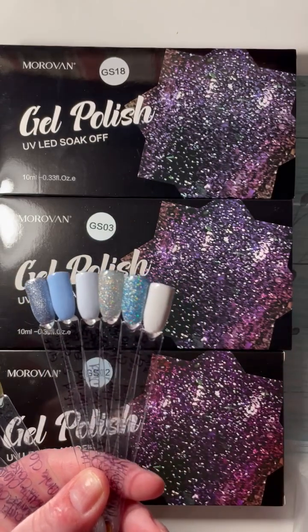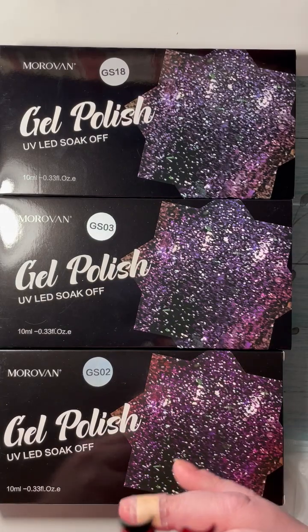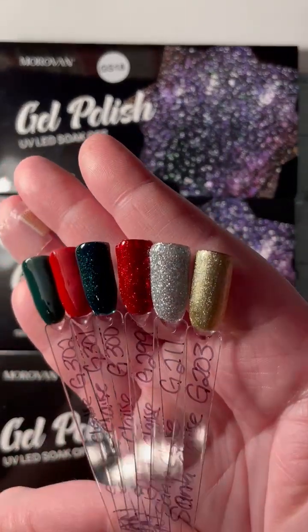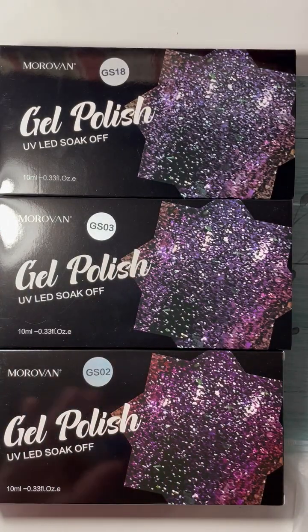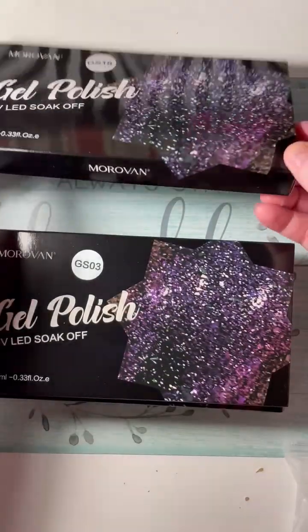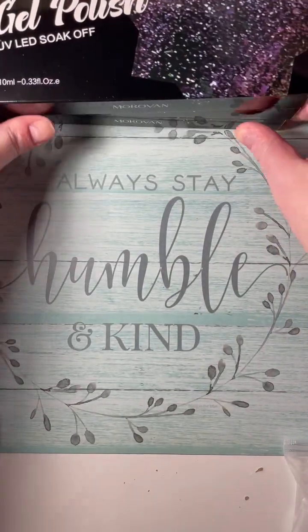Then there's the Christmas set — the blue, the Winter Wind, and the Santa Claus. The shimmery ones are just so beautiful. They're $9.99 each for six, they're fantastic — creamy and really easy to put on. I can't wait to use them. The purple and blue set was $6.99. We have GS02, which is the Christmas one, GS03 which is the Winter one, and GS18 which is the blue and purple.